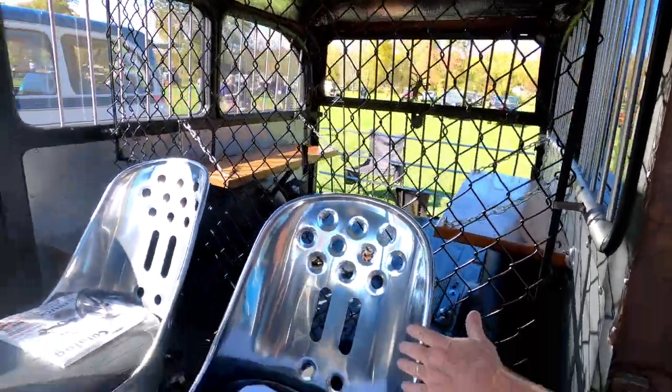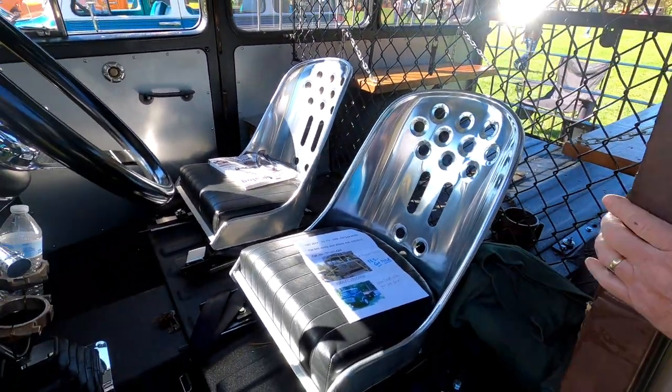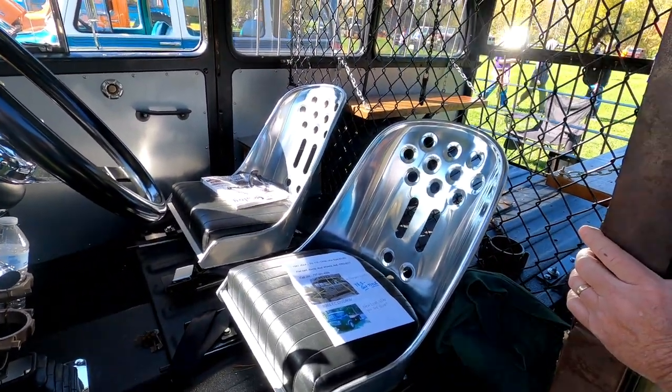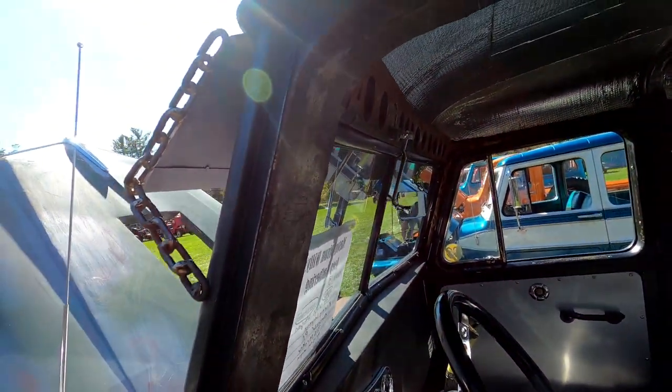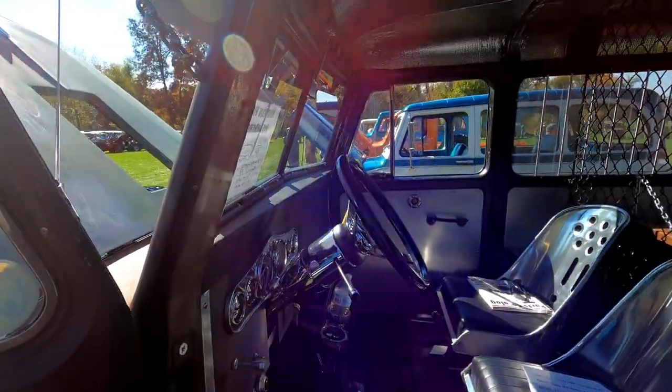These are bomber seats — they look uncomfortable but they're really actually very comfortable. I've got my little wiper, it's just a manual one-wiper setup, but it gets the job done.